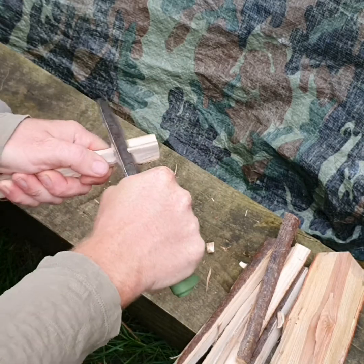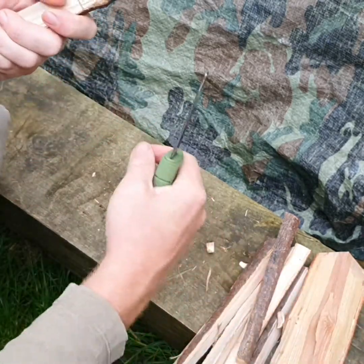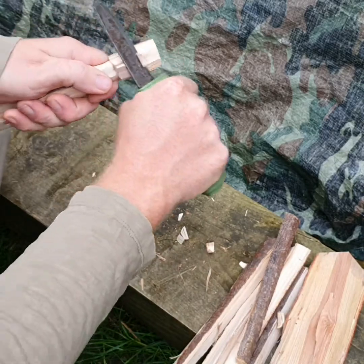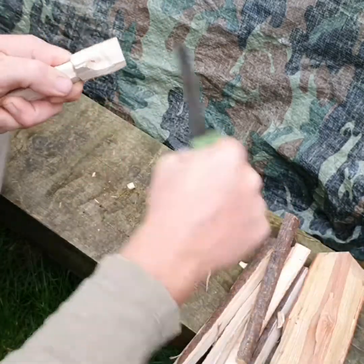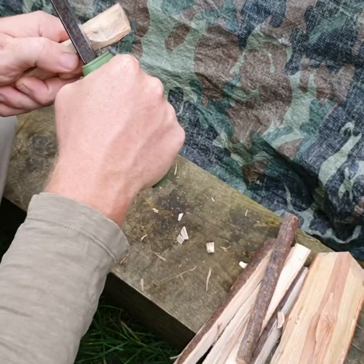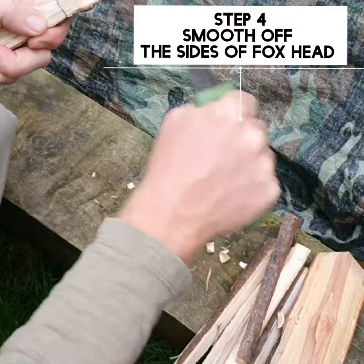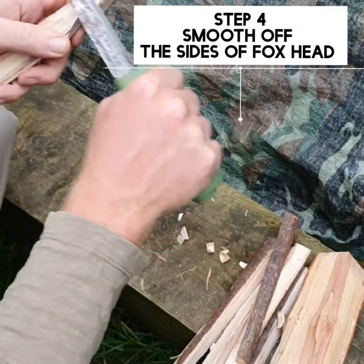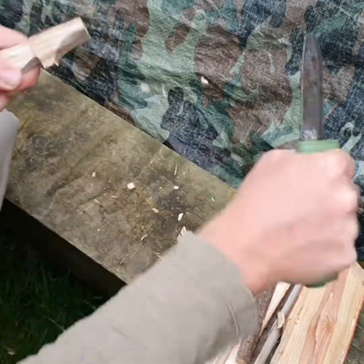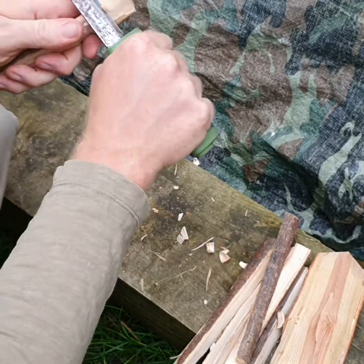Do a scoop cut — I'm just going to scoop out a cut like that. And to create the ears, we want it quite thin at the back, like so. We can just clean up the sides and smooth them off.